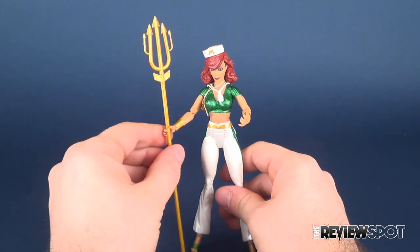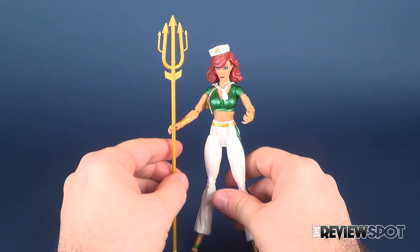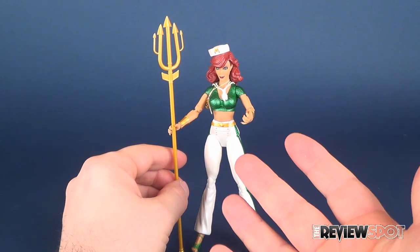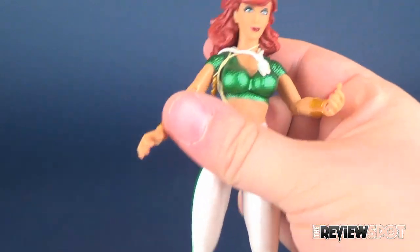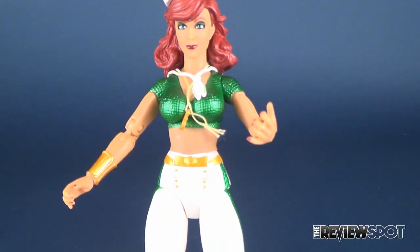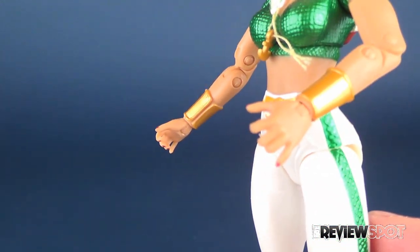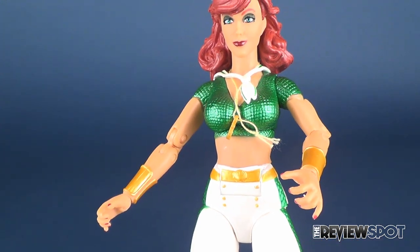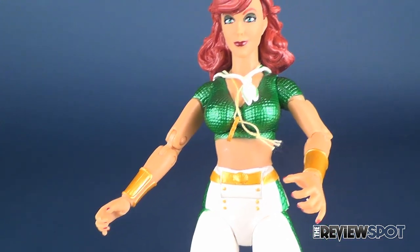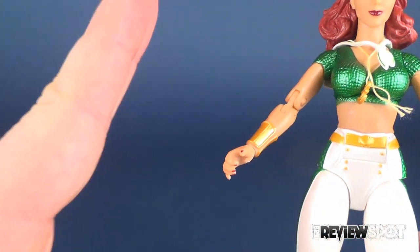Your best route is just having the fingers holding the trident and resting it on a surface, keeping it upright. While on the topic of her hand, one of the big problems I have with this figure is it seems like they played things relatively safe. The weird arthritic hands they've given her make no sense, and the one hand I would have wanted — a saluting hand — she does not have.